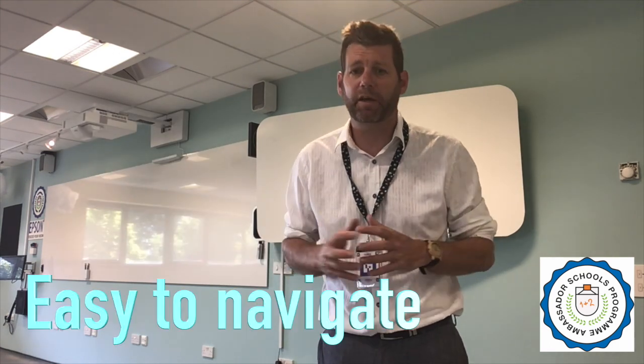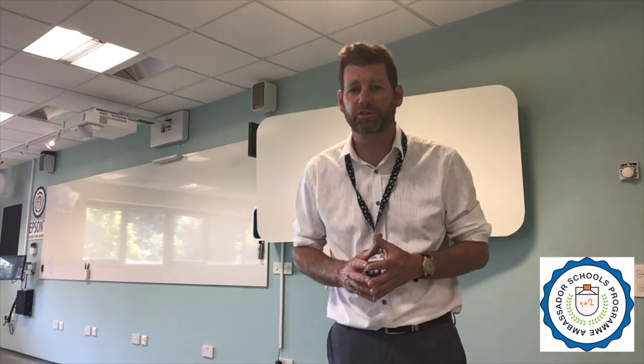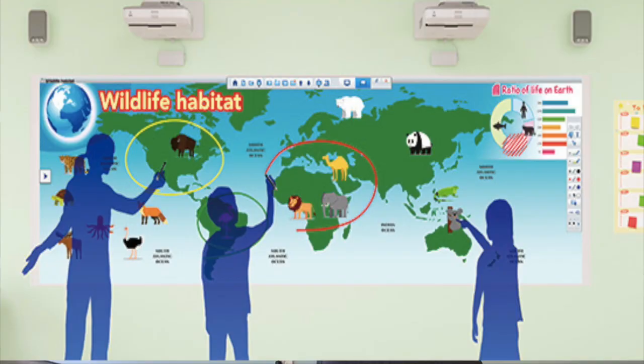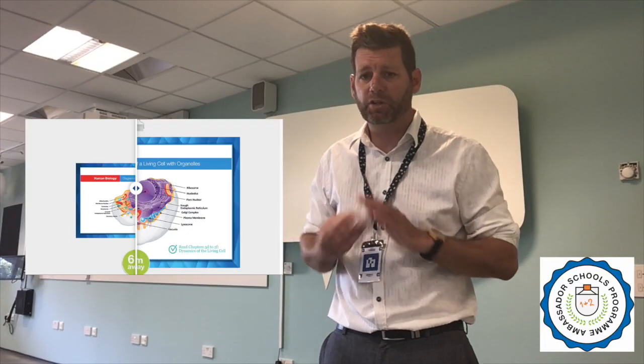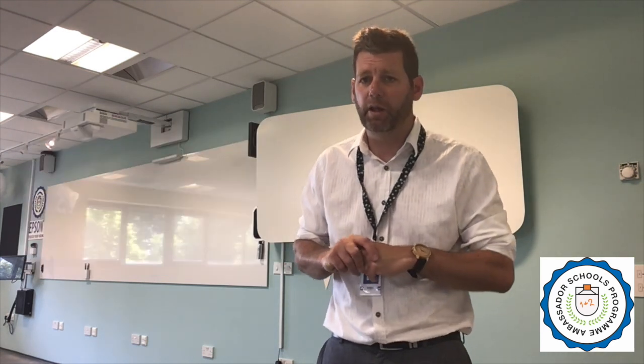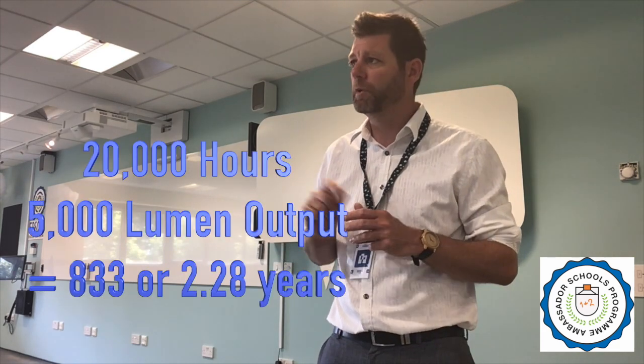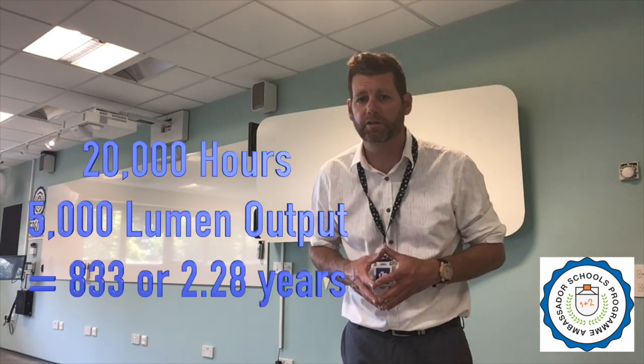A couple of quick things about the projector: first of all it's really simple to navigate, quite intuitive and easy to use. It's fantastic for collaboration — six people can work on this at any given time. It can have four split-screen images, and you can slide the screens across and vary the background. The light bulbs on the projector have 20,000 hours of lumen life, which means if I put it on today it'd still be going in three years' time.